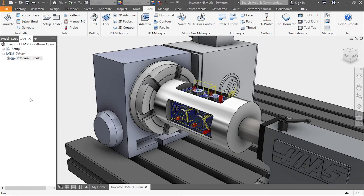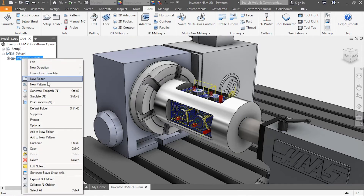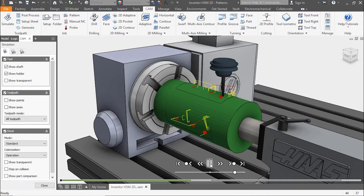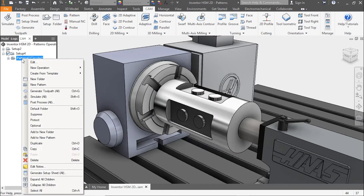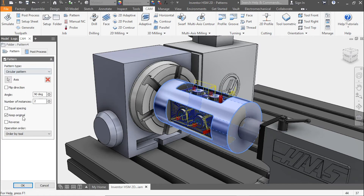Let's click OK, then right-click and simulate to see what this looks like. The adaptive clearing pocket takes off and finishes, then we get a tool change onto the 2D pocket that clears the top of our bosses. After a rotation, it goes into adaptive clearing in the second pocket, then 2D milling on top of the two bosses.